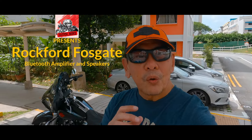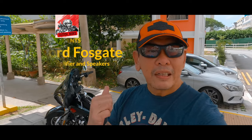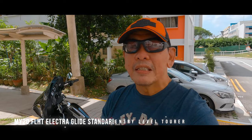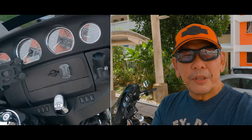Hello everyone, my name is Fletch and today I'm going to be doing a little overview and review of the Rockford Fosgate Bluetooth amplifier and speakers that I put on my ElectraGlide Standard — the low-end touring machine produced by Harley-Davidson. I've had it installed for about a month and I even took it out to Desaru, which is about a 200-kilometer ride from Singapore to Desaru, Malaysia. I'll put a link in the cards above so you can check out that video.